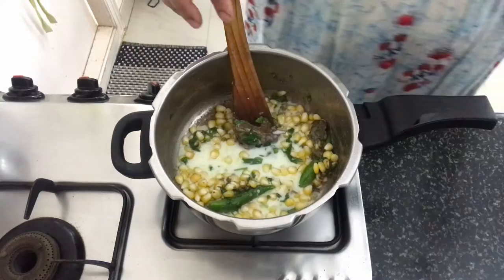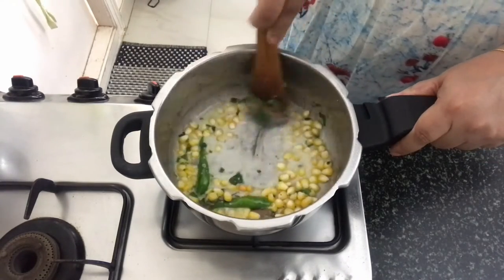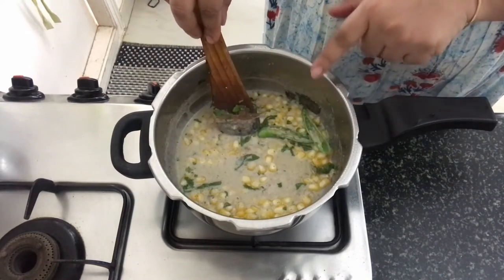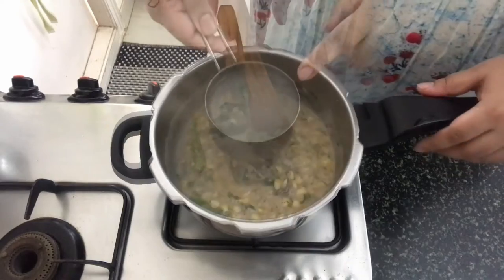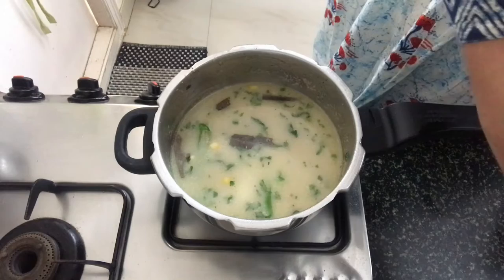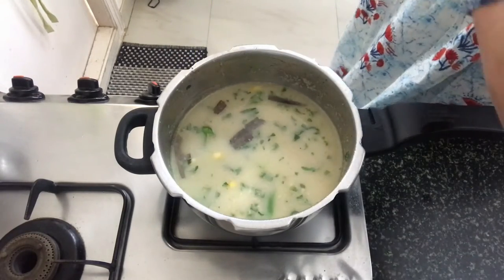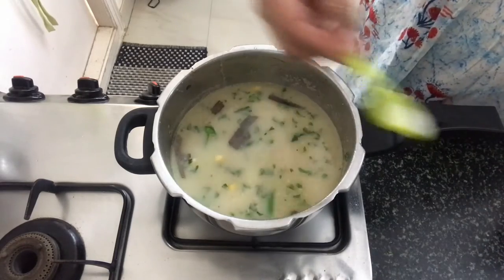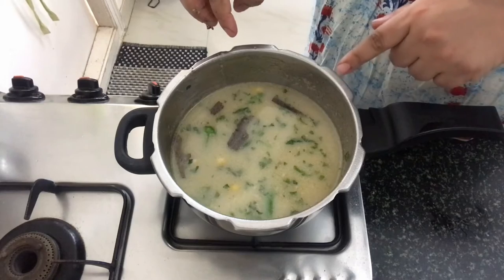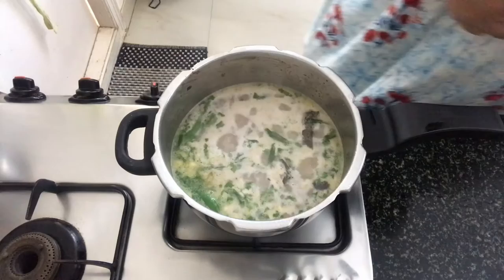Now I am adding milk to this. Mix everything together and we will allow the milk to come to a boil. Once the milk boils, we will add in sufficient water. Now let's add the rest of the salt to the dish. This has to come to a boil.